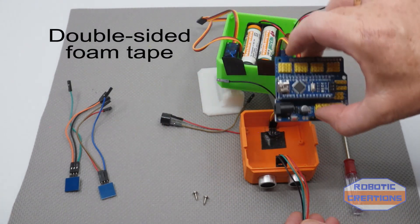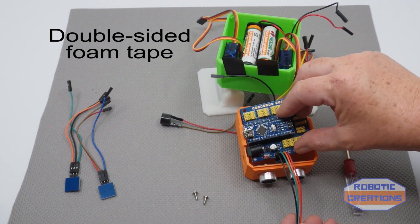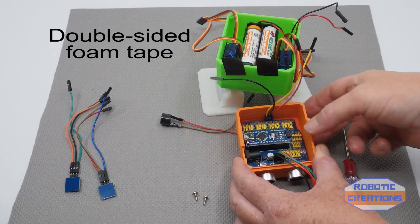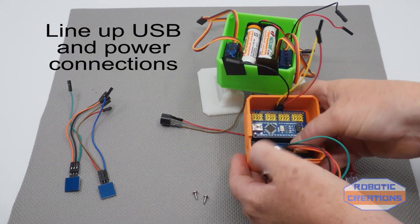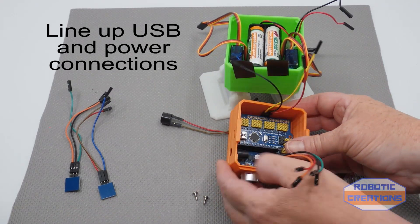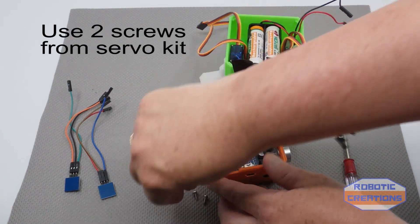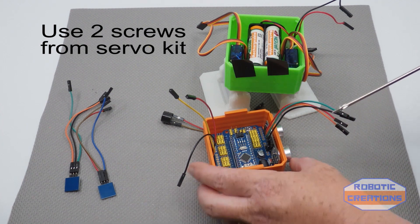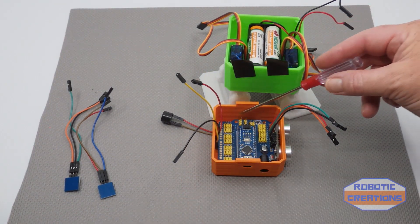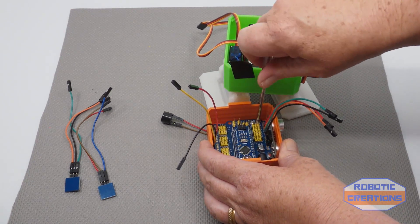I've put a bit of double-sided tape on the bottom to make it easier to locate. You slot it in — it takes a little bit of fiddling around. Push your eyes in gently; it was a tight fit. You just need two screws on this one, placed diagonally. The double-sided tape saves you time locating it, and there you go — got that in.